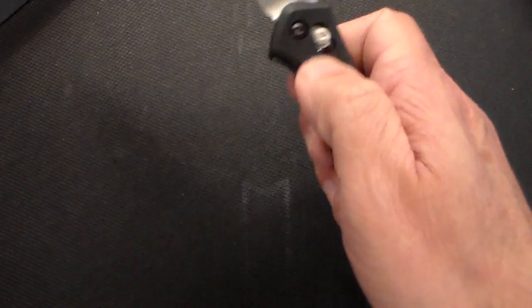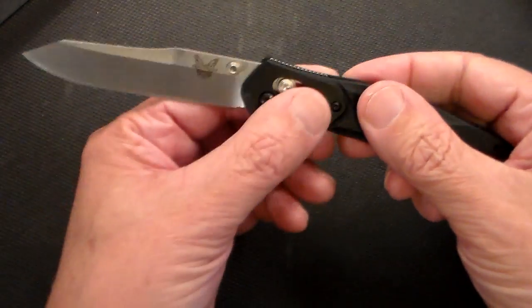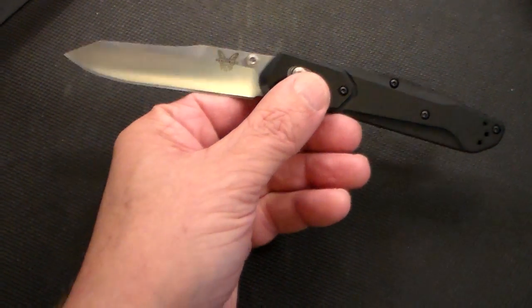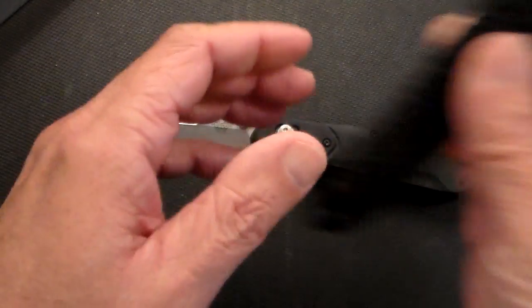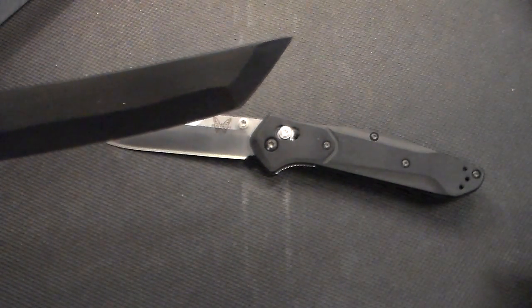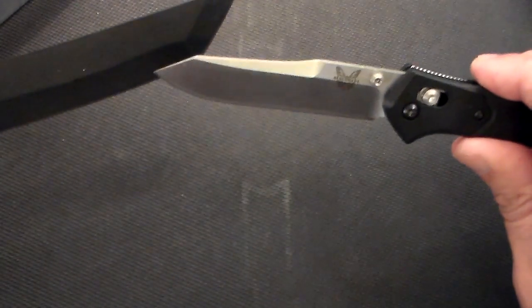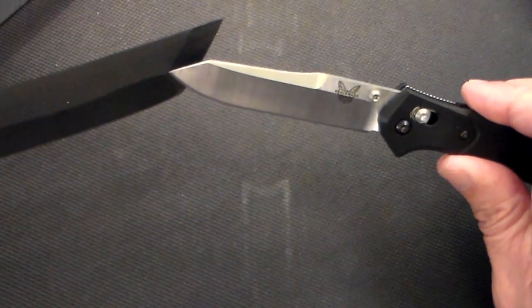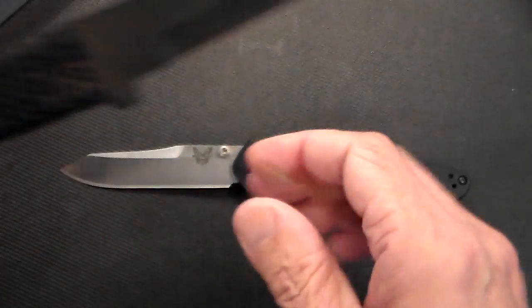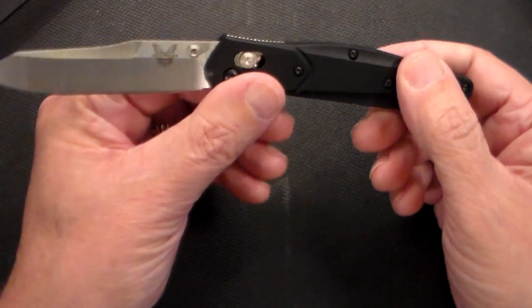To open it you slide that down, even though there are thumb studs — so let's try it with the thumb studs. As you can see, this is the satin finish blade and it's called a reverse tanto. It's reverse tanto because — well, that is a regular tanto right there on this other fixed blade knife I have here. So this is reversed: you can see the tip of the edge is going in the opposite direction. That's why they call it a reverse tanto.